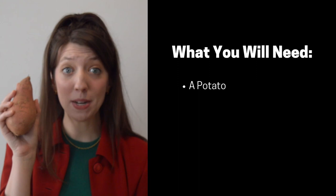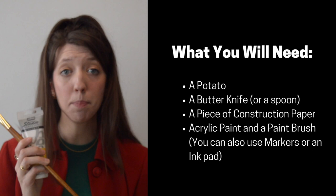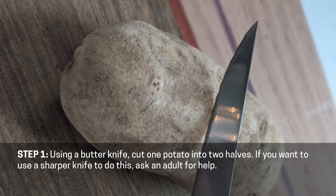A potato, a butter knife — or you could use a spoon — a piece of construction paper, acrylic paint and a paintbrush, or you could use an ink pad or even washable markers if you have those. Let's get started.